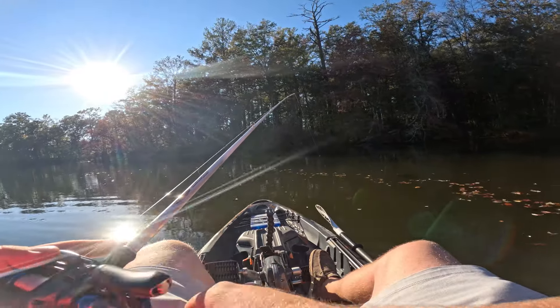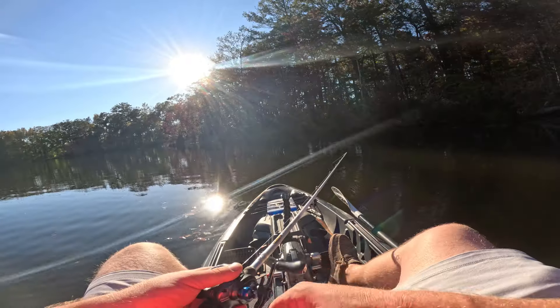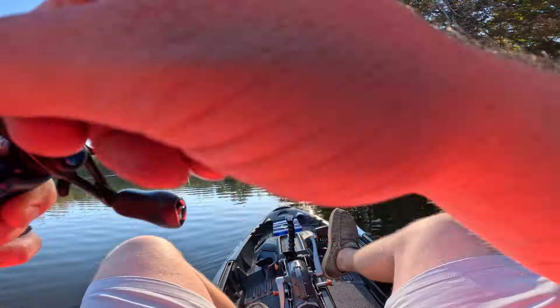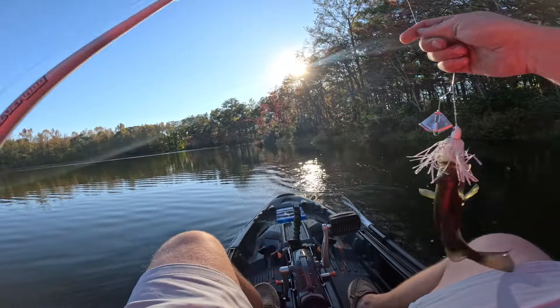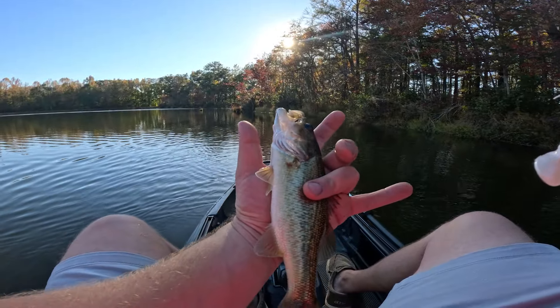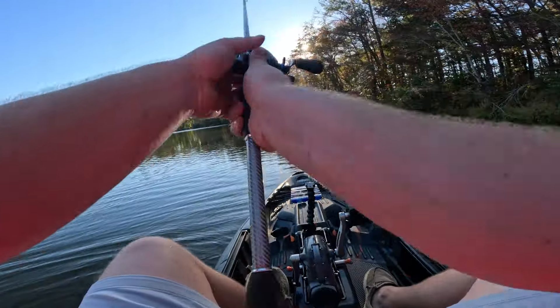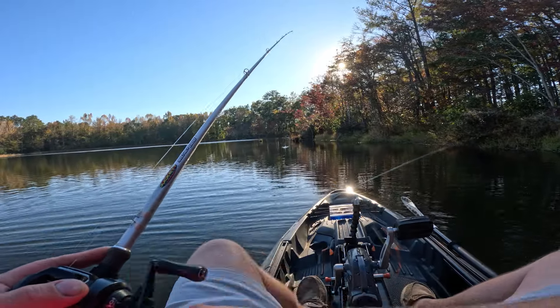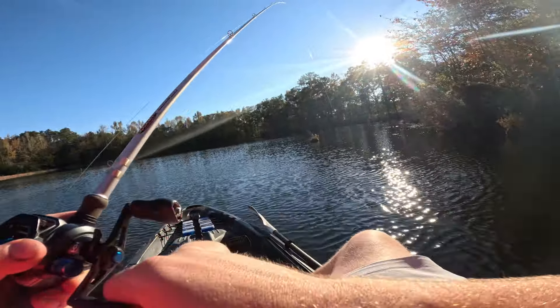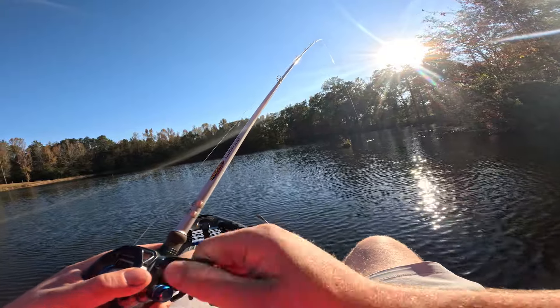Let's shoot across to some deeper water — this end is way shallower than I thought, like a foot and a half. This pond is over-infested with little bass. I need to talk to my buddy and see if he minds if we take some out. That's the worst thing for one of these farm ponds — if it gets over-infested with little fish, everything's just competing. It's not good for the big ones. You want those big fish to be able to grow to trophy size.